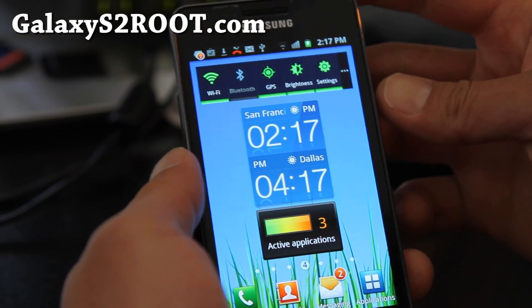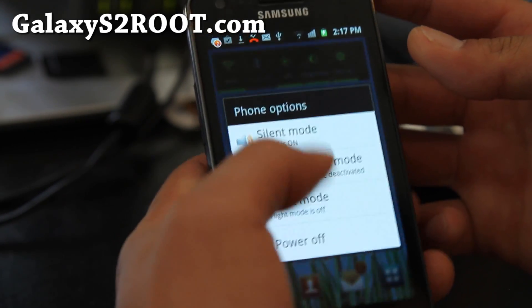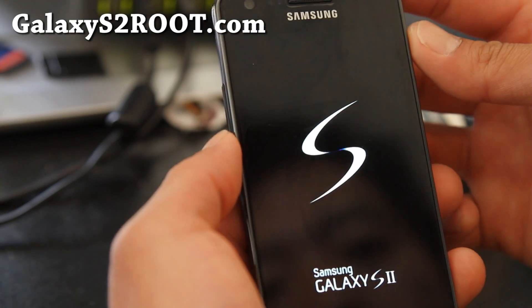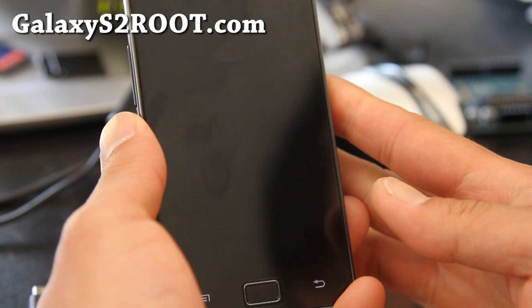Once you've copied the files over, you're going to power it off. Hold down the power button, power off, and then we're going to get into the Clockwork Mod recovery mode.